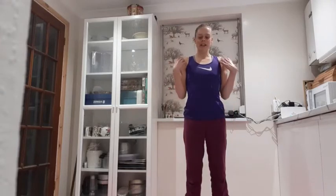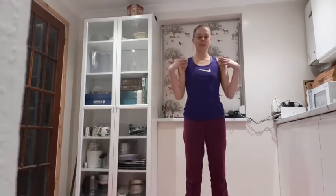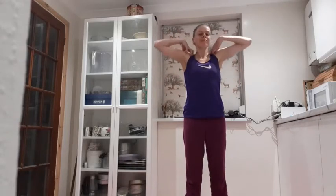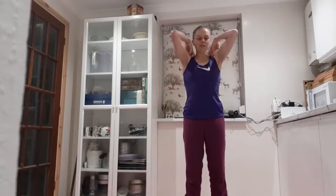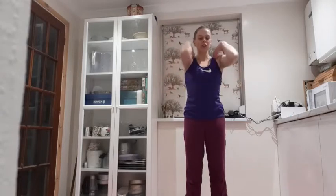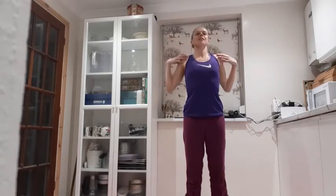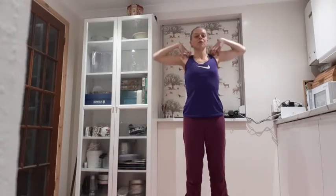We're going to go to our shoulders. Hands on your shoulders and we're just going to circle the elbows, keep that connection down towards the ground, that little bit of scrunching on the toes, and just start releasing — as big as you can with your circles.